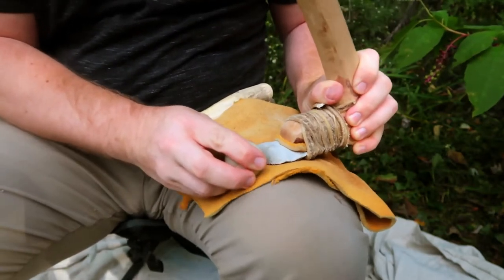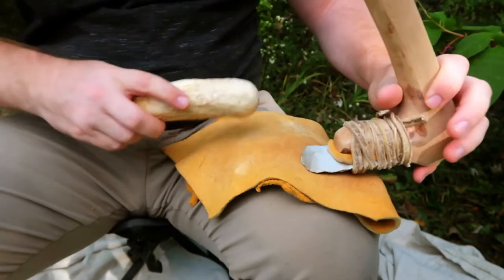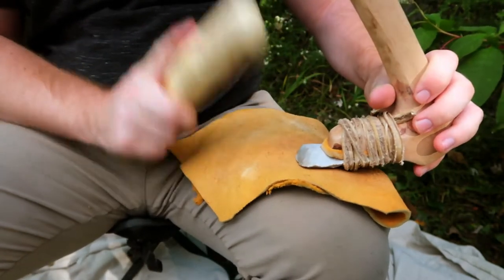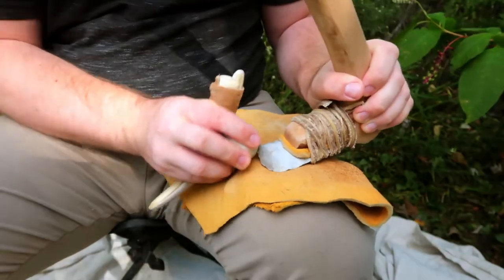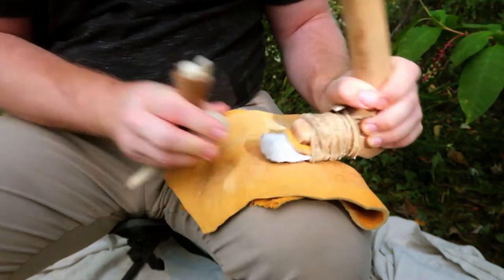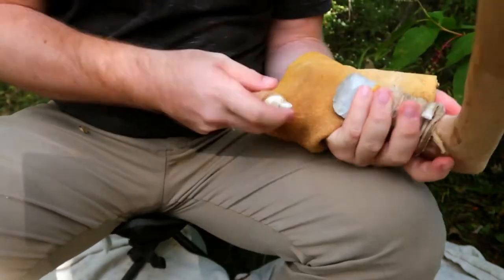The adze is a tool used around the world in both prehistoric and historic times. They are preferable to an axe for doing detailed work, especially when cutting into a concave surface like in making bowls or masts, or for hollowing out dugout canoes and making other types of watercraft.